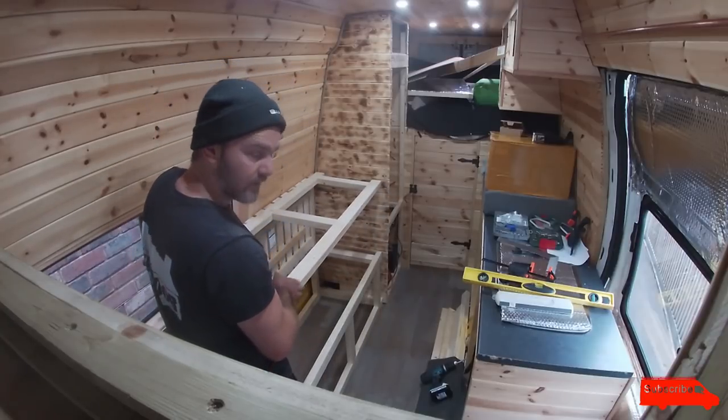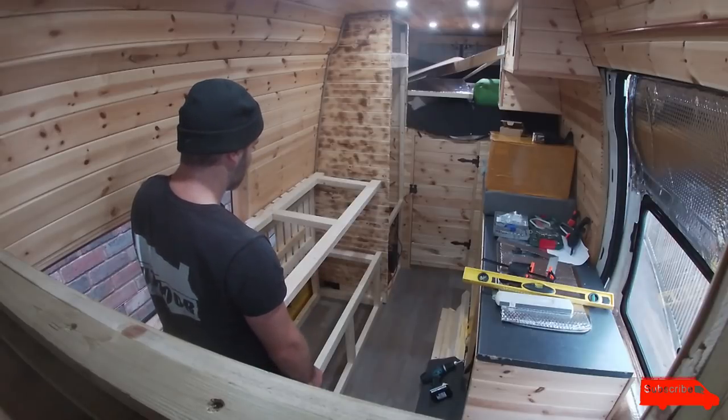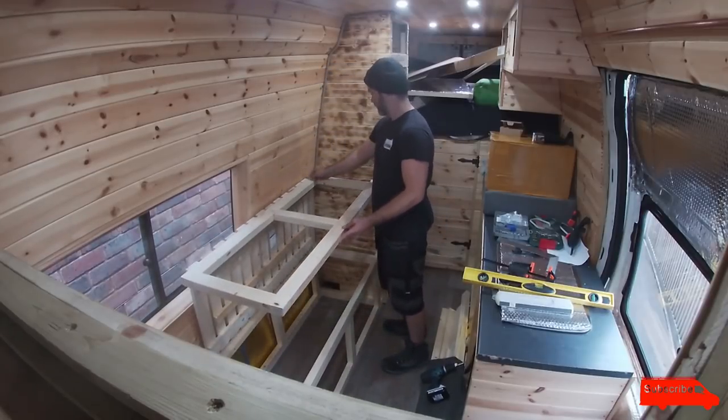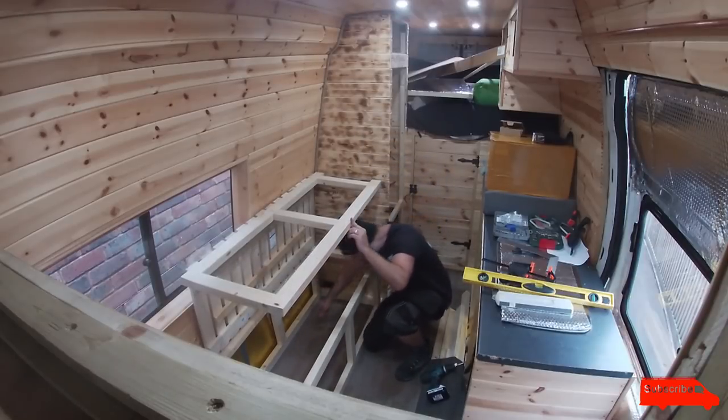I don't know whether I want to have these hinged so these legs fold down, so that you can get in there, or you can just probably have a little bolt or something here, slide into that wall — that'll hold it up so you can get what you need to out of it.